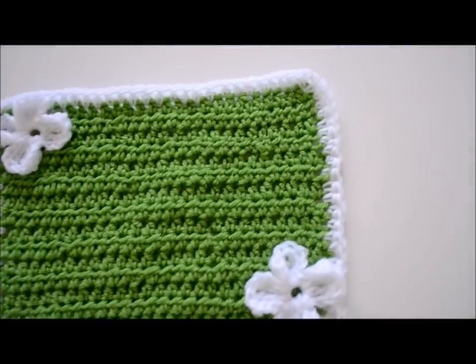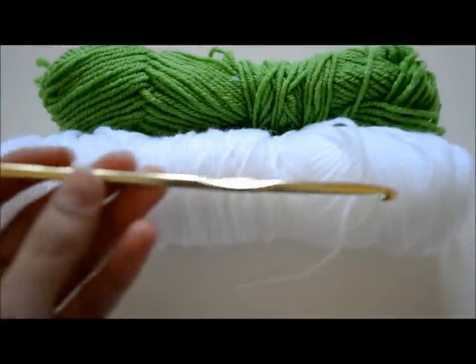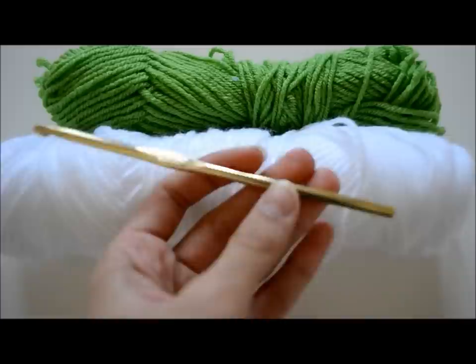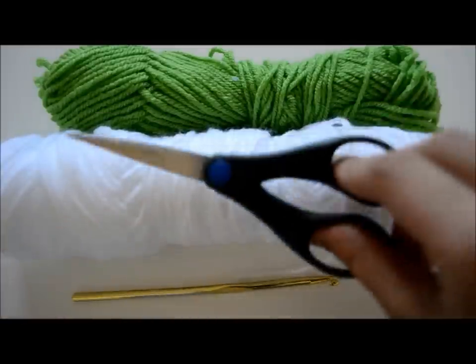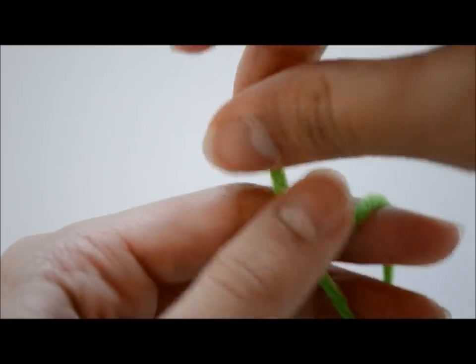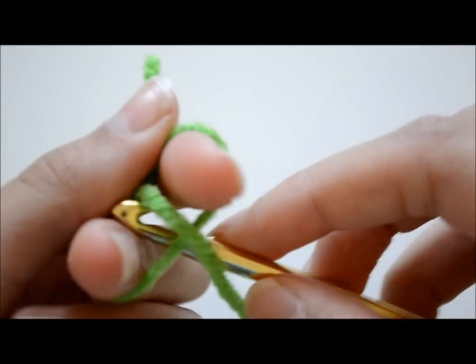So now let's do this really cute green and white border flower placemat. What you'll need is two colors — if you're doing it like me, I'm using green and white. Then a size G or H crochet hook — I'll post that down in the link below — and a pair of scissors. Like always, I'll start off with my basic slip knot, because you always have to start off with a basic slip knot when you crochet.